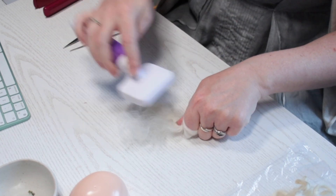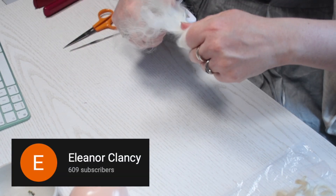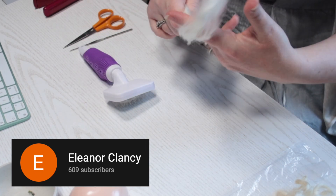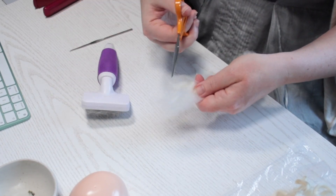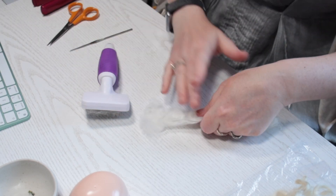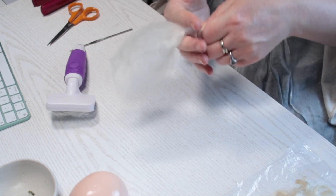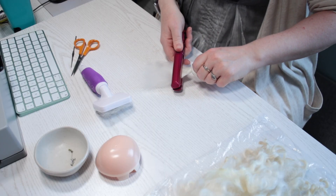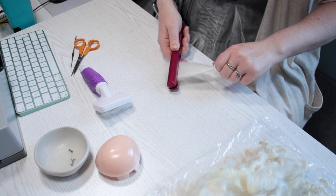I want to recommend another channel if you plan to try this yourself: Eleanor Clancy. She has lots of helpful videos about re-routing which gave me the confidence to try it myself. Her link is also in the description. Once it feels detangled, I use the straighteners to smooth it out. I'm only processing a little section at a time, since it feels easier to handle.